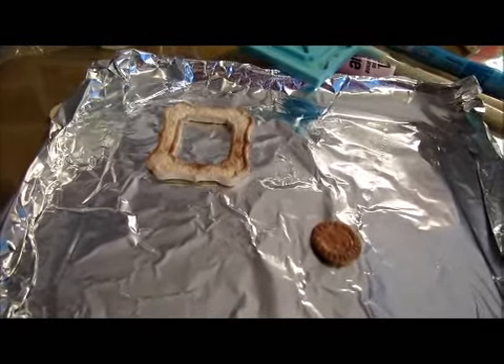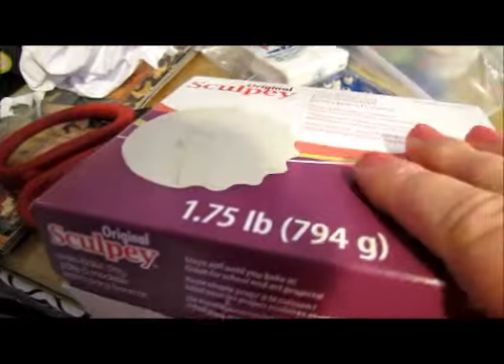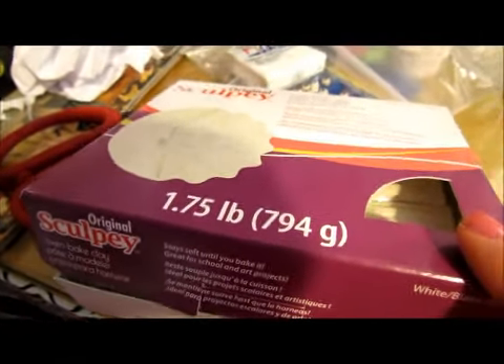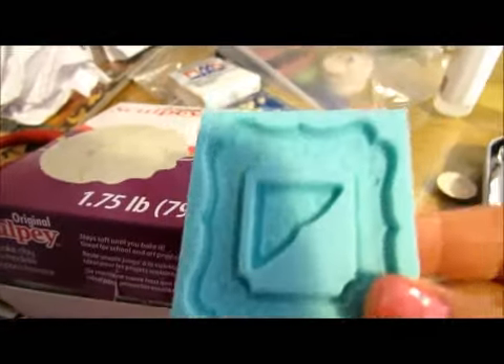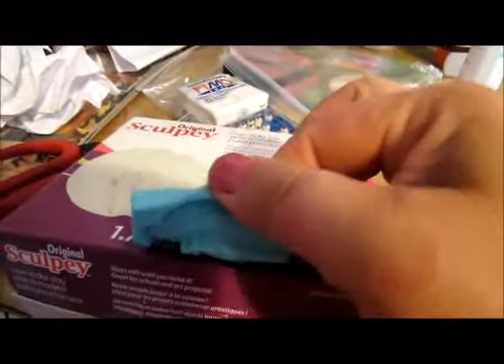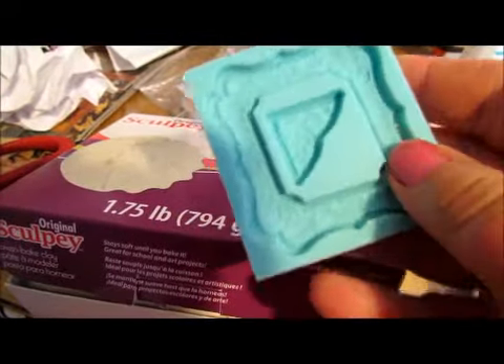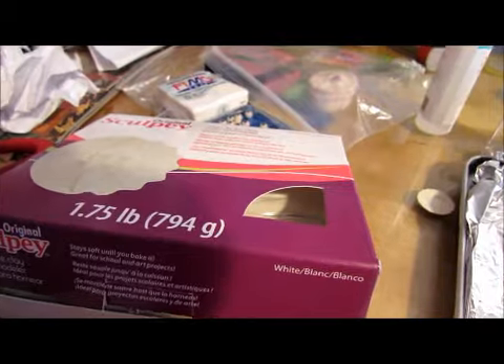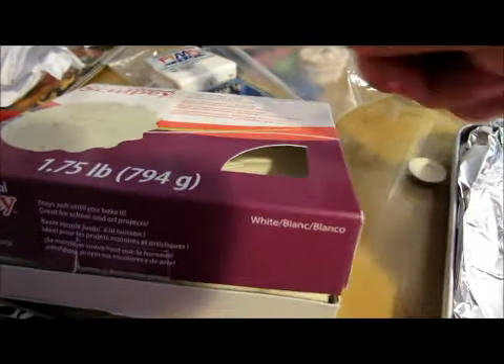Here's the big flop — my first attempt today. With the Sculpey, because it's soft and you still bake it, it's not as hard as the other clay. It didn't work well in my Martha Stewart mold — I couldn't get it out, it wanted to stick. I didn't try putting talcum powder in there.